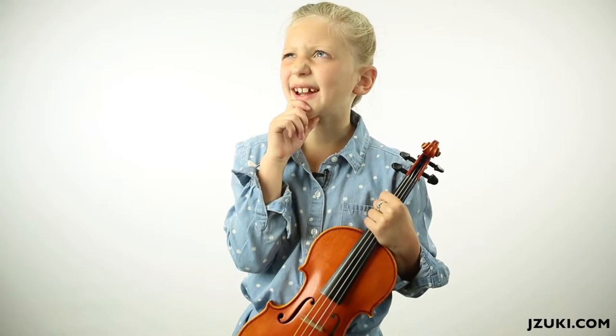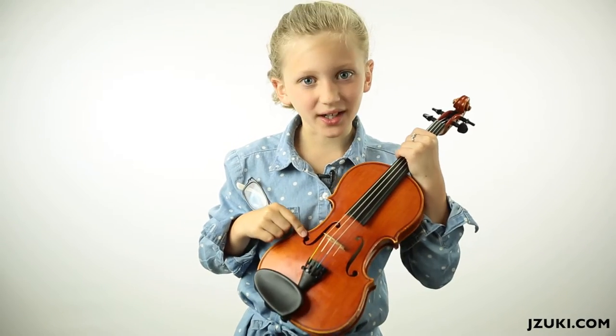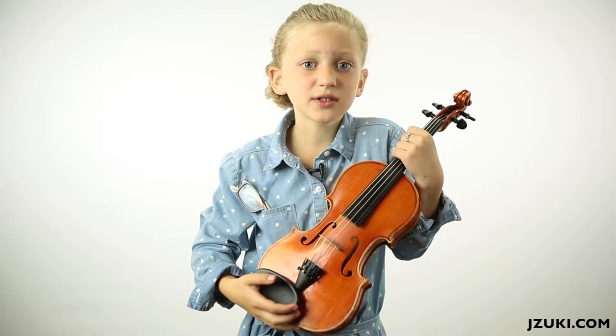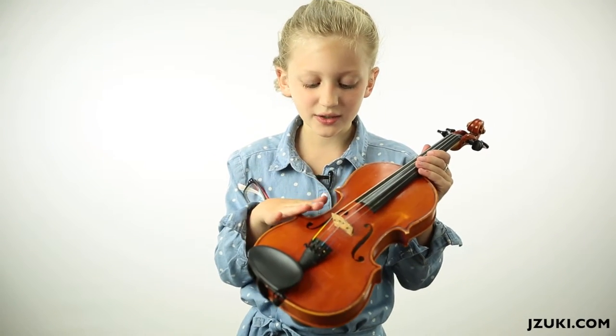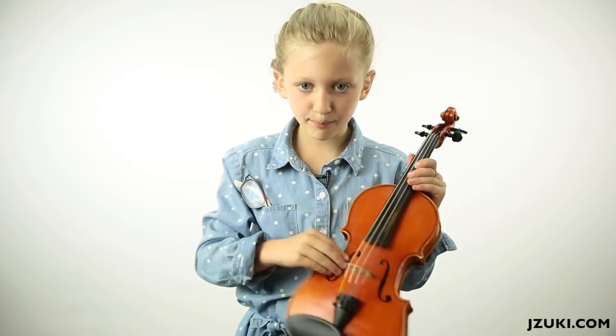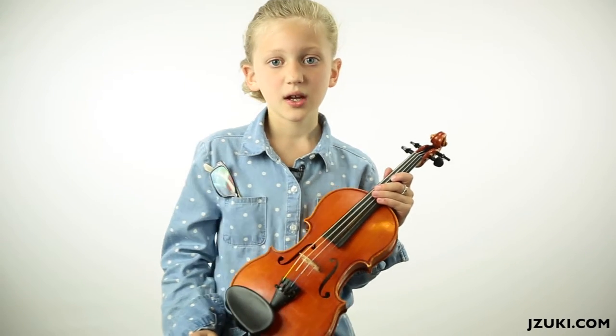Oh yeah, silly me — the F holes! The most important piece of the violin. If there's no F holes, there's not so much of a ringy sound. Because the waves of air go into the slot and come bounding out like a bouncy ball. If you've watched the Magic School Bus episodes, there's one where they go to the Sound Museum and put on these special glasses that make you able to see sound. It's very interesting.